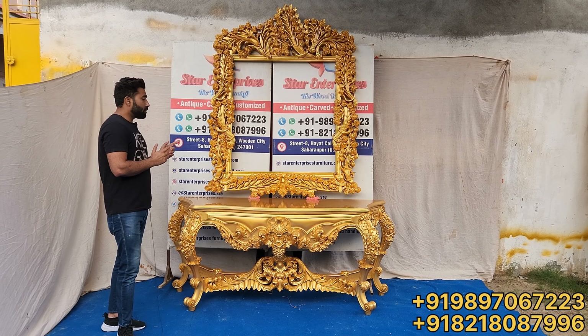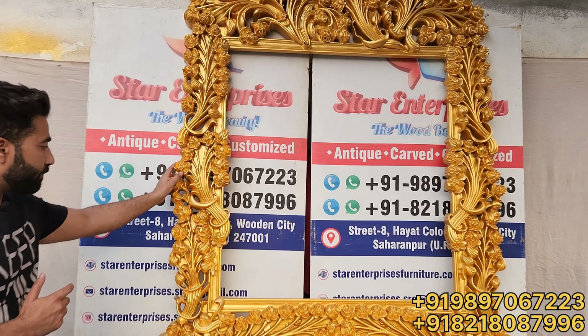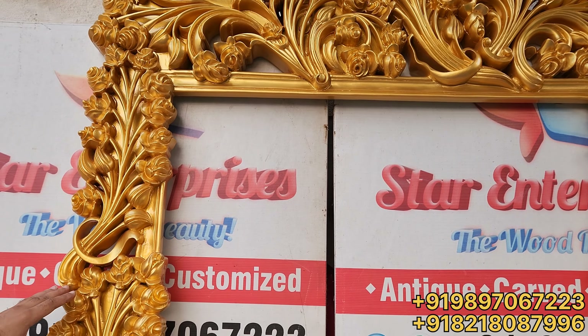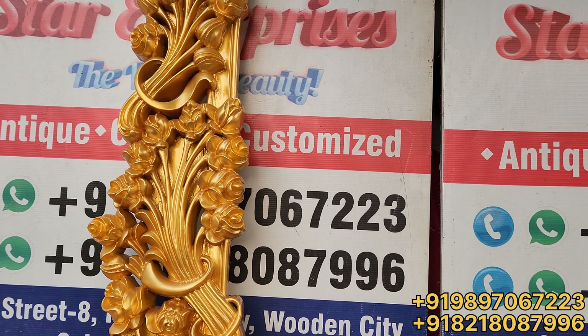If I show you a close view, you can see how beautiful the carving has been done. And the finishing of it is very beautiful — high gloss finish, which is light gold, 24 karat gold.